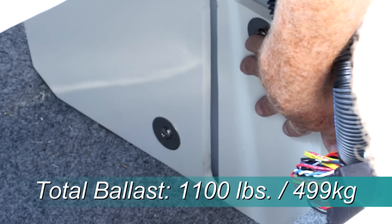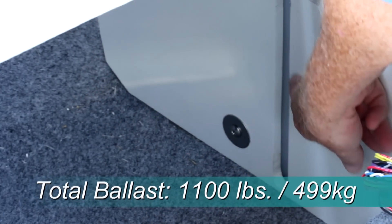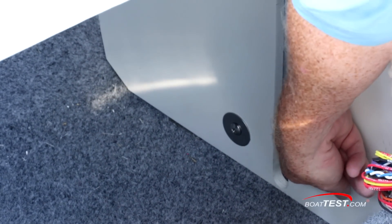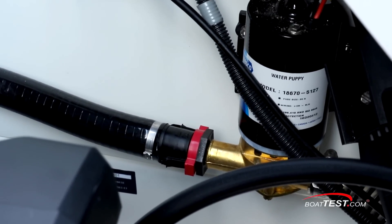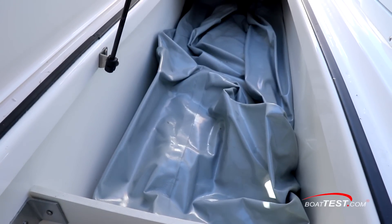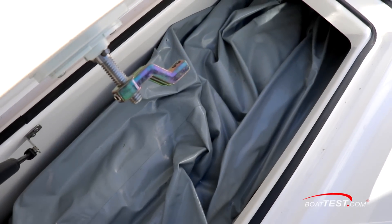Rather than use inflatable sacks, here the tanks are solid. Mounted across the stern, they include sight windows to visually check the levels. They're filled with commercial-grade Water Puppy Bronze Pumps by Jabsco. In the sole storage compartment, Yamaha still went with the traditional ballast sack installation.